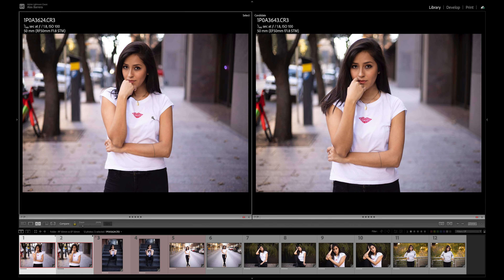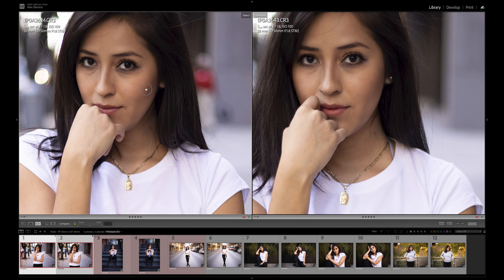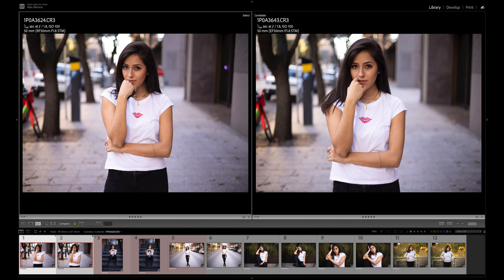For the last image — RF on the left, EF on the right — I see more magenta on the floor on the RF version, and I notice more vignetting on the RF version as well. Other than that, both pictures look pretty identical. Zooming in, both images look extremely comparable. If I didn't have EF or RF labeled in the upper corner, I don't think I'd be able to tell a difference. Going through all these photos, I never once saw a sudden shift that identified the RF versus the EF, like I've done in previous comparisons.